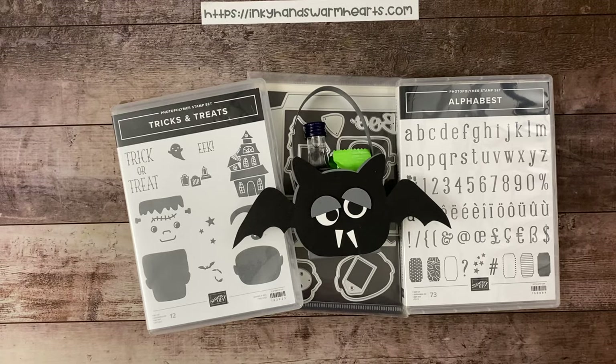Hey everybody, it's Kelly with Inky Hands Warm Hearts. Happy to be here with you today. I cannot believe that Halloween Project Week 4 is almost over and this is the second to last project. I hope that you enjoyed yesterday's live — I had so much fun with you guys. I have live streams twice a week: 8 p.m. Tuesday night Eastern Standard Time and 1 p.m. Thursday afternoon Eastern Standard Time.